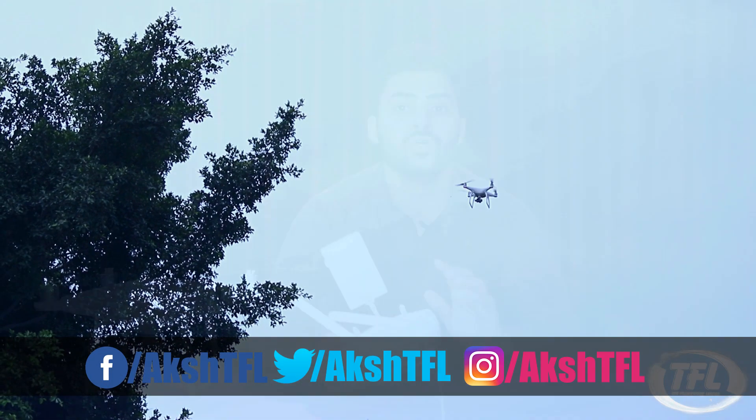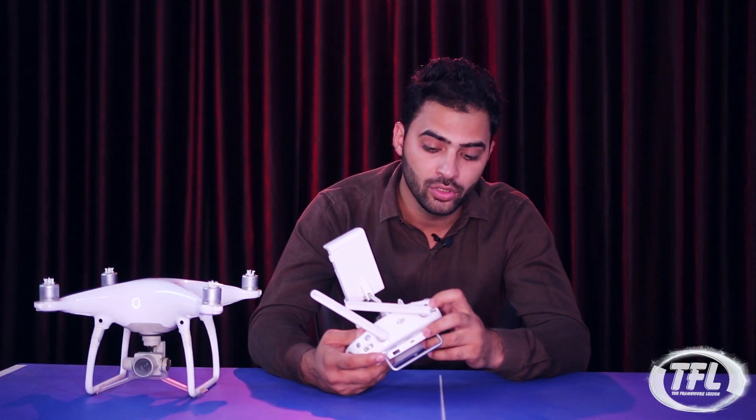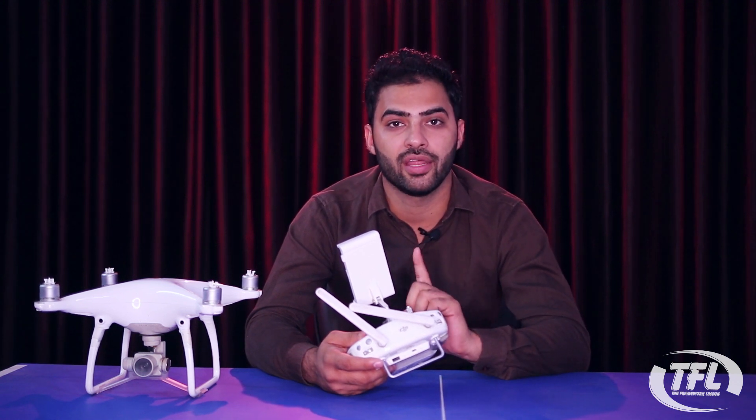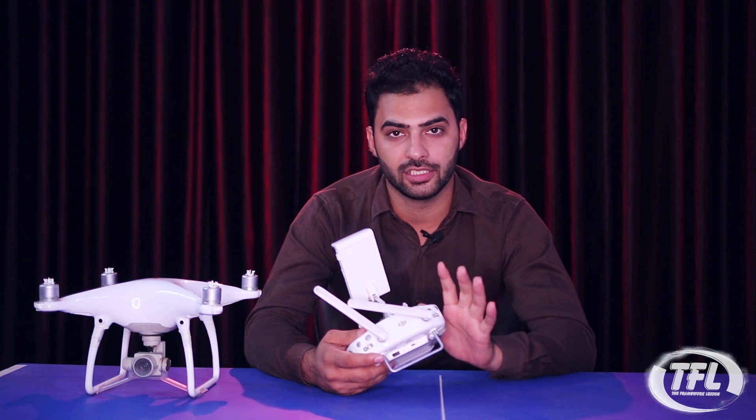If you want to fly faster, you have to use Sports mode. In Sports mode, the drone can fly at 72 km per hour, which is very high speed.